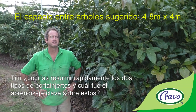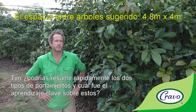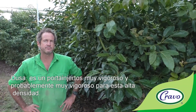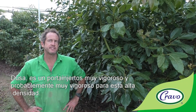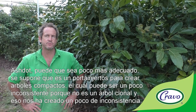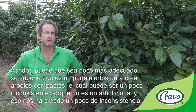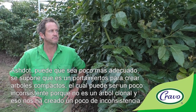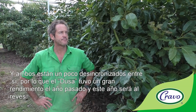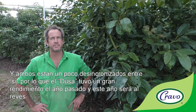The two rootstocks in here are Dusa and Asdot. The Dusa is quite a vigorous rootstock and is probably a little too vigorous for this high-density setting. The Asdot may be better suited as it's supposed to be a dwarfing rootstock, though it can be a little inconsistent because it's not a clonal tree, which creates some inconsistency. The two rootstocks are also a bit out of sync — the Dusa had a big yield last year and the reverse is expected this year.